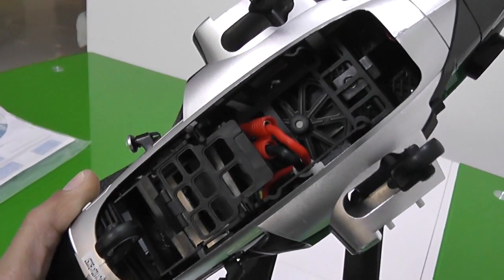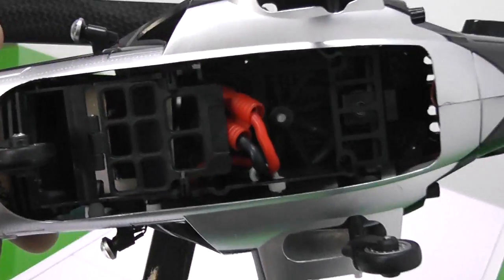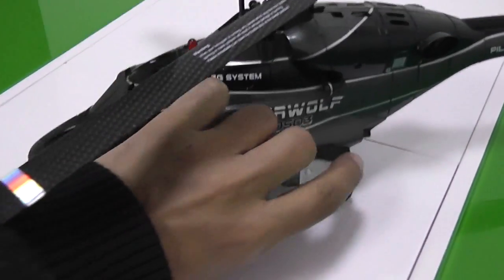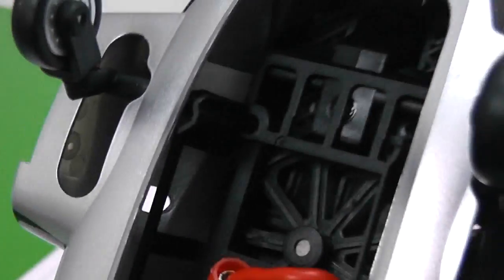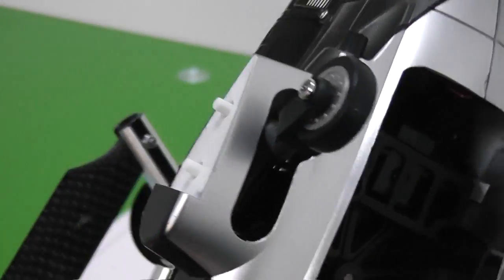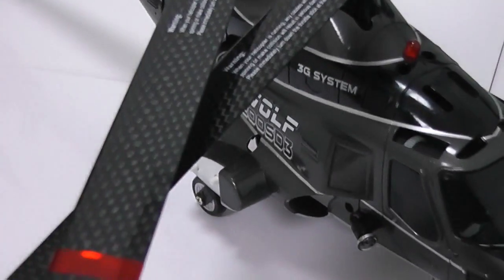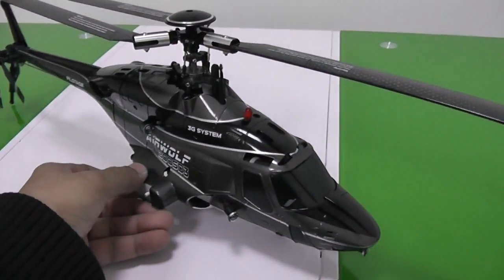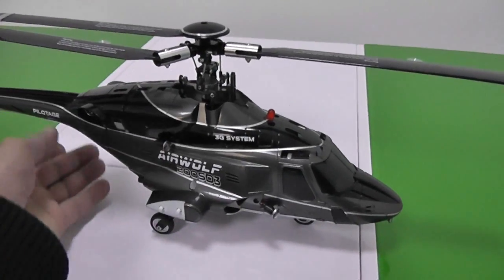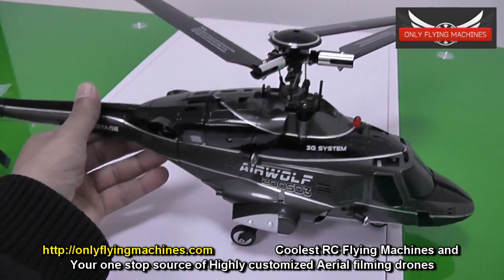The bottom area is all open — the battery will definitely fit inside, and there's one more piece I need to figure out regarding the battery. I was expecting this to have retracts, but these are fixed landing gears. If they were retracts, this would be a totally authentic, cool-looking Airwolf helicopter. It has the new Valkyra 3G system installed inside. On the outlets or exhausts of the turbines they've put red lights to create an effect, which is a nice touch.